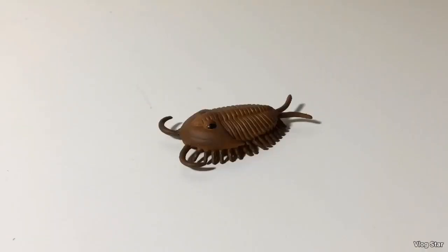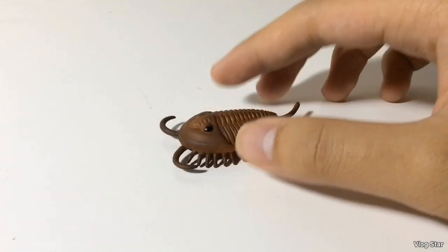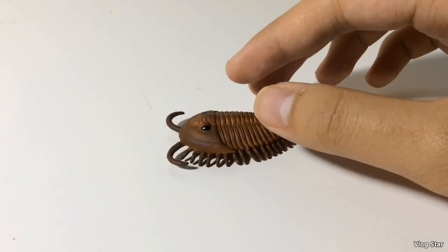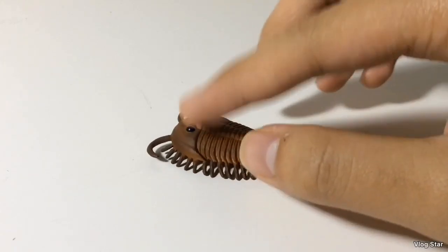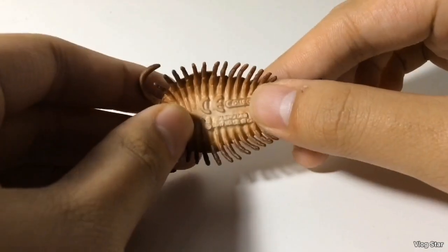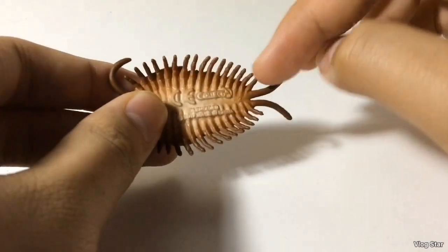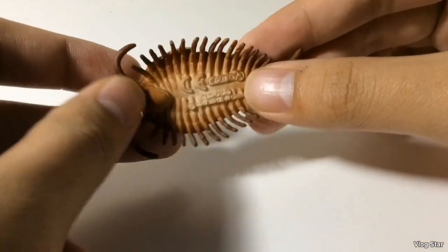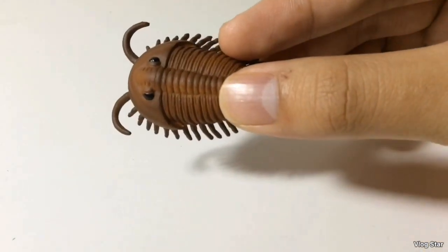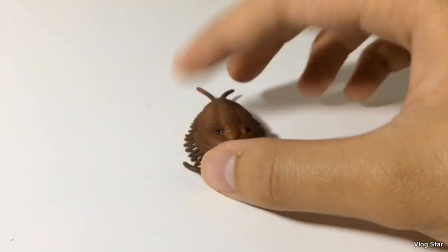First, let's take a look at the Arthropods — there's only one, which is a Trilobite known as Olenoides. This is a pretty cool figure. We don't often get Trilobite toys. This one's nicely painted — you've got a glossy black eye, a brown coloration, and a shaded white underbelly. You can see all these legs on this Trilobite, and the nicely detailed exoskeleton. It looks really cool. This is a very cool addition to the set.